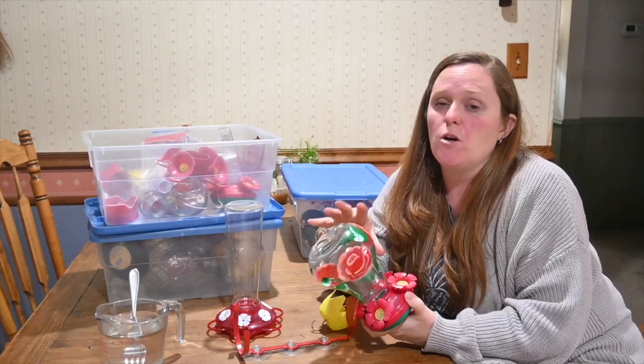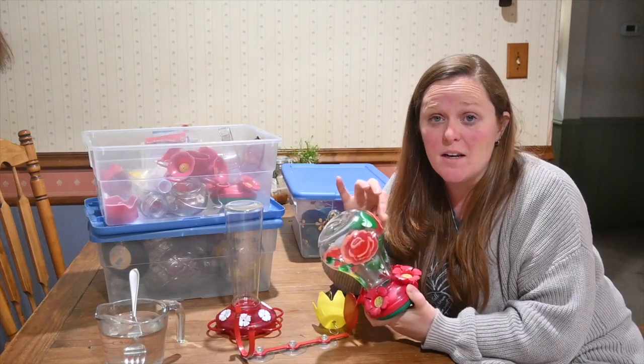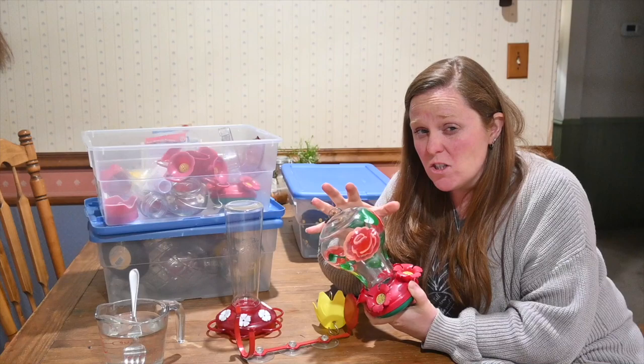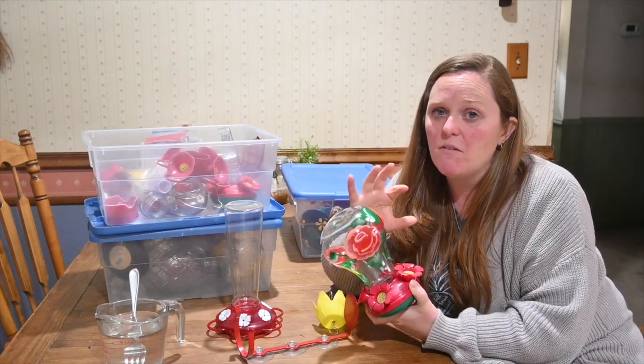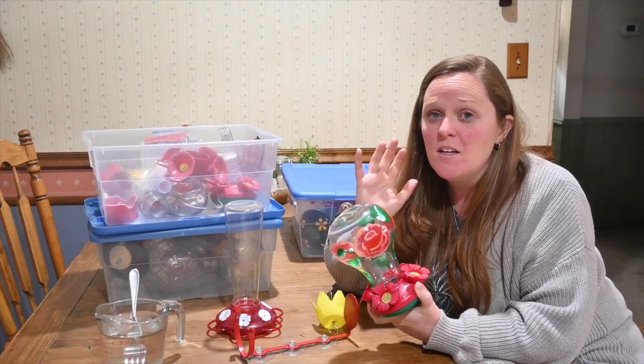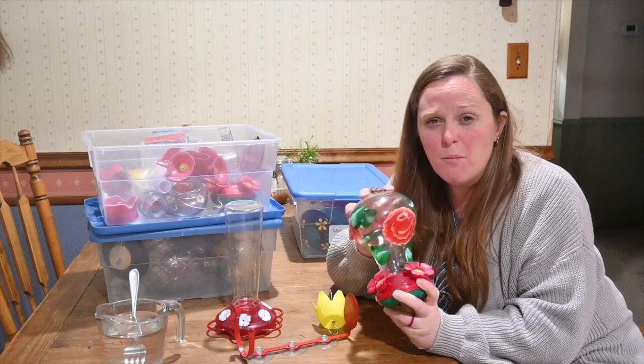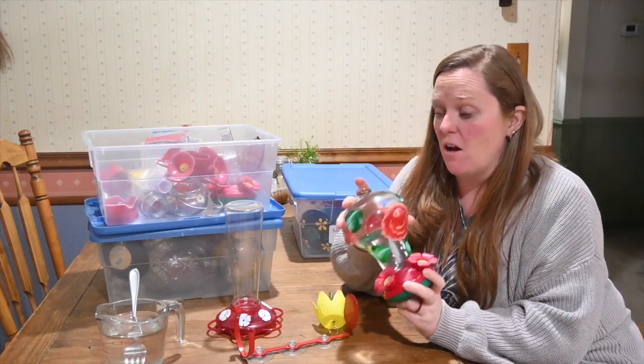It is also really good to note that hummingbirds are attracted to the color red. They also do orange and yellow, but mainly they love red. So if you can find a feeder that has red, you're going to attract the hummingbirds to them, which is why most of our feeders have a lot of red on them.